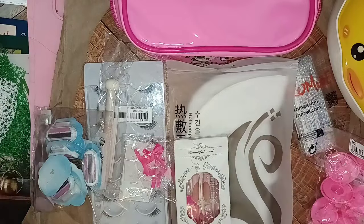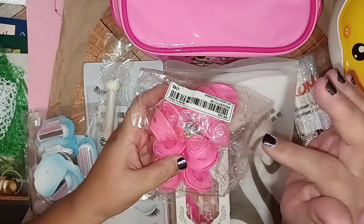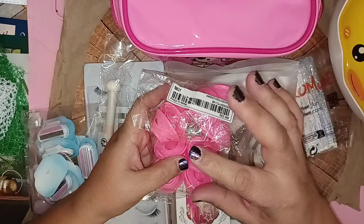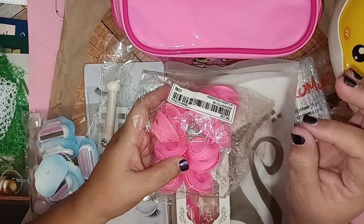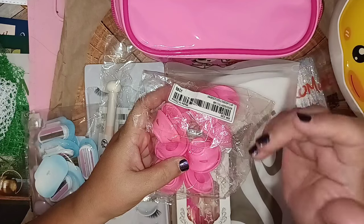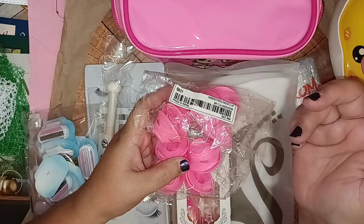Here's a mystery item — maybe you guys can tell me what this is. I'll put the product numbers down below in the description box. All you have to do is copy and paste a product number, put it in the search engine at Shein.com and it'll pop right up. There's going to be a discount code as well — they have a huge Black Friday sale going on right now.